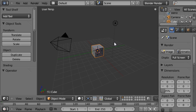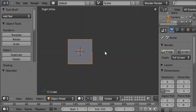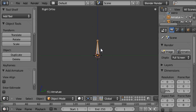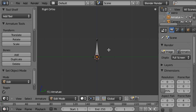Now we're going to make the rig. Starting off with a default scene again, press 3 on the numpad and 5 into orthographic view. X to delete the cube, Shift+A to add an armature, and tab into edit mode.